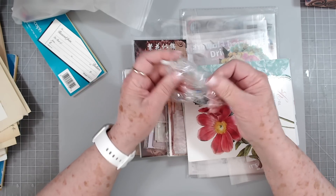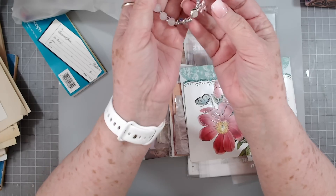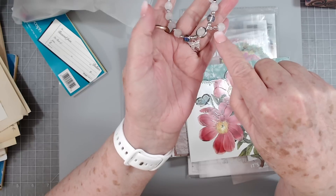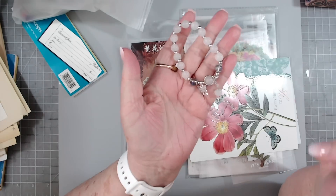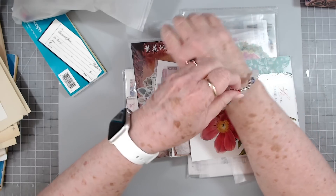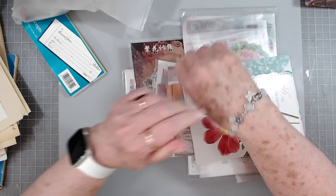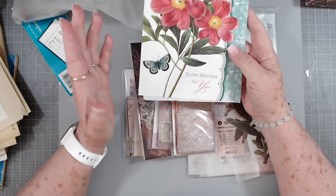This is what she sent — it is a beautiful bracelet with a butterfly on it. It's got a beautiful diamond-looking butterfly and then a little pearl hanging down, plus lots of other little pearls on there. Isn't that pretty? Let's see if it'll fit my big wrist — oh yes, it fits perfectly! Thank you so much.